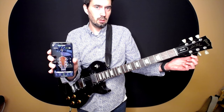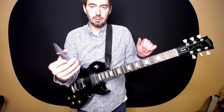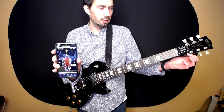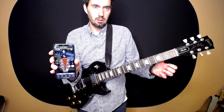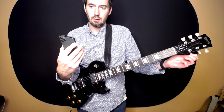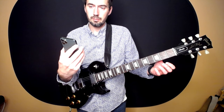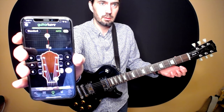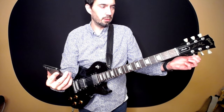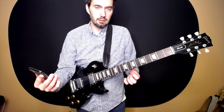Getting closer — I keep making small adjustments. Now it says it's chiming, telling me it's good enough. However, we want to get it right on the money if we can. It will also show plus or minus cents in the green circle; we want to get that down to zero or plus or minus one. That's string one E.